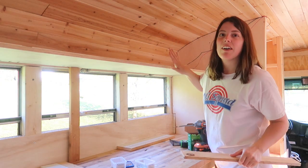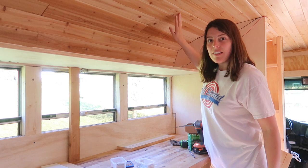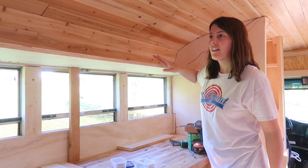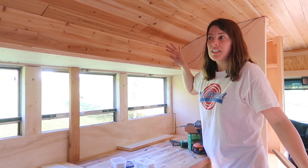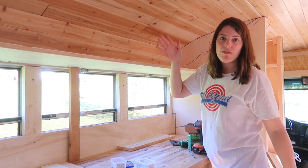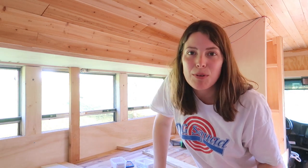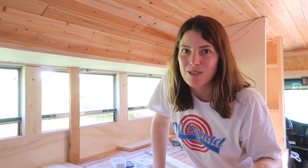Now I'm going to cut the supports that we're going to attach to our ceiling, and then we should be pretty much done with the framing and we'll just be putting the faces and the doors on. This is a pretty simple project as long as the screws work.